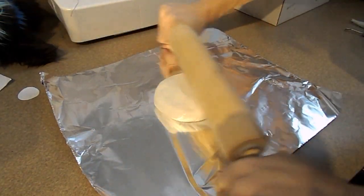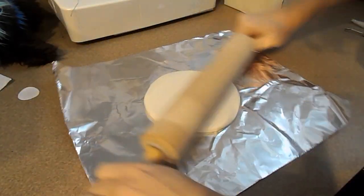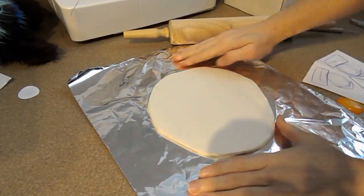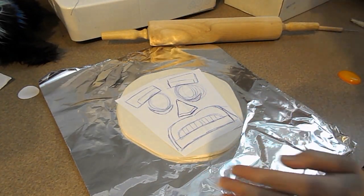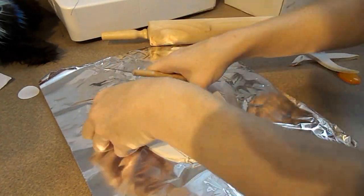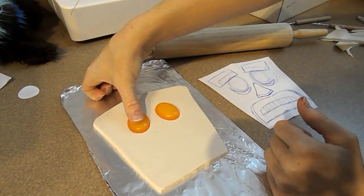Now we're going to start on the clay. First I'm going to take a really large piece of clay and start rolling it out with my rolling pin. After this I'm going to take the pattern I drew out — just a piece of paper — and cut out the shape of the mask. Then I'm going to take the resin eyes and mark where they're going to go, since the resin can't be baked in the oven so these will be added after everything has baked.